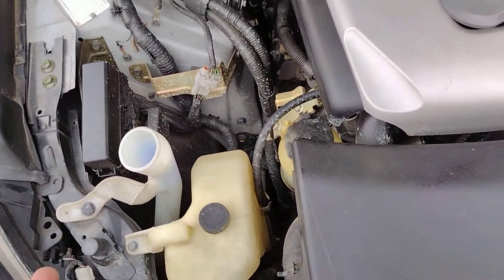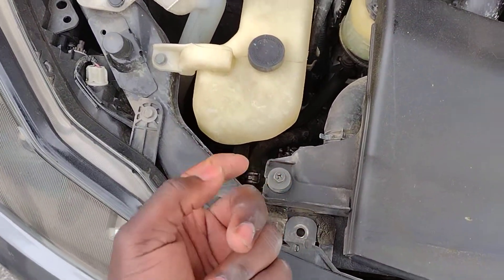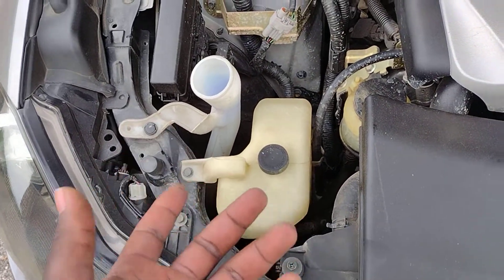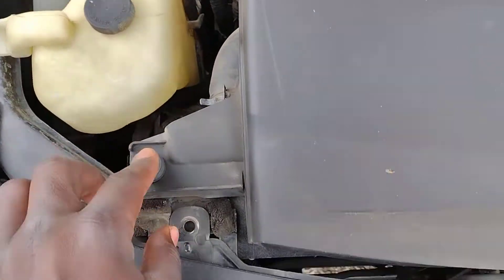Plastic radiators fail — radiators fail in general. Nothing lasts forever. They fail either when the plastic cracks somewhere, or when there's a leak where the plastic meets the metal. I think that's what's gotten you here, and this looks like it could be an original radiator.